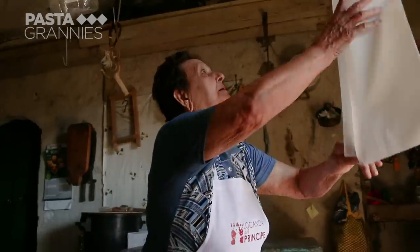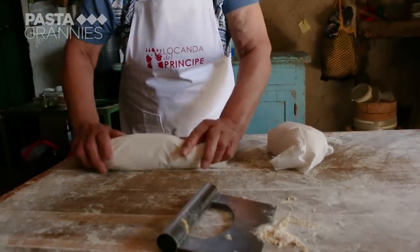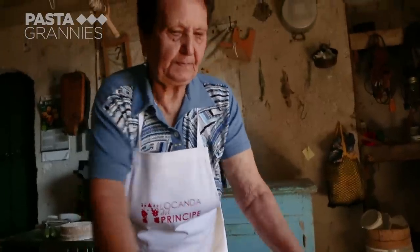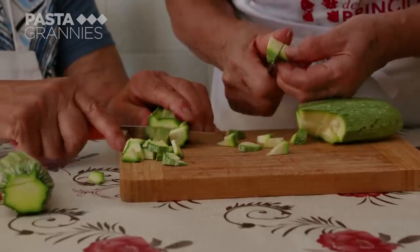The day is extremely hot and the dough is firmer than usual. While the dough rests, they make the condimento or dressing. They are using zucchini from their garden, which they cube.